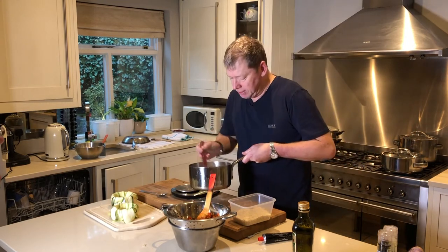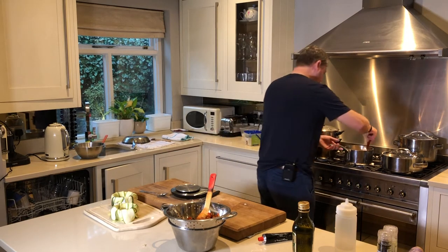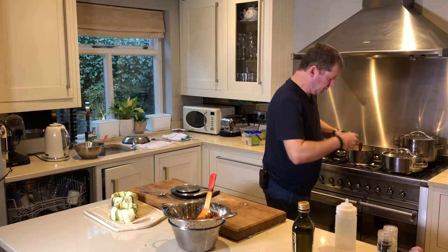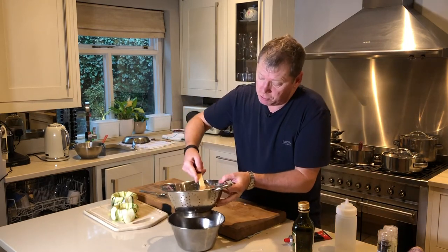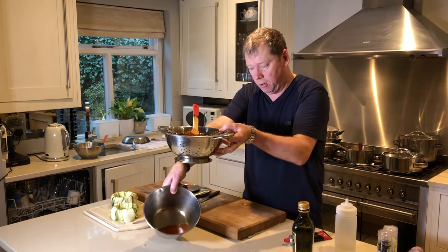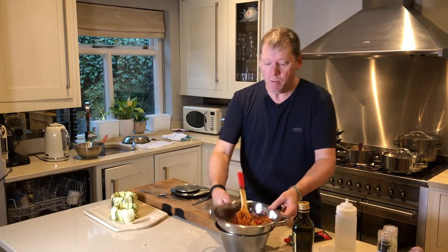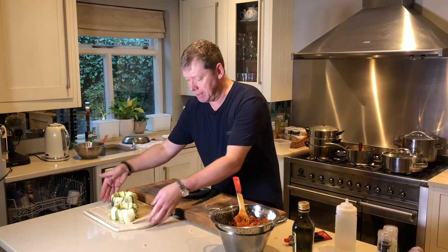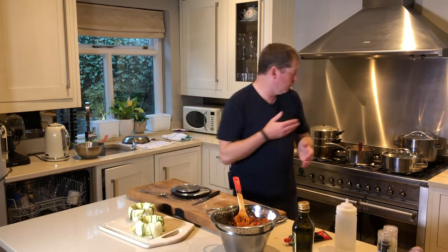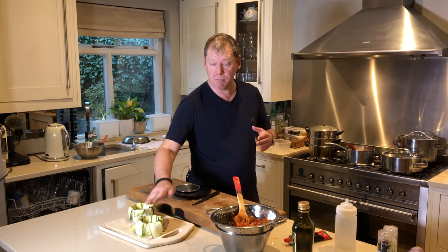Just onions and a tiny bit of extra olive oil in there. I'm putting that in with some water and tomato purée. I want the filling to be dry — if it's too runny inside, the whole thing won't hold together. You want as much of the ratatouille flavor as possible and as little liquid as possible.